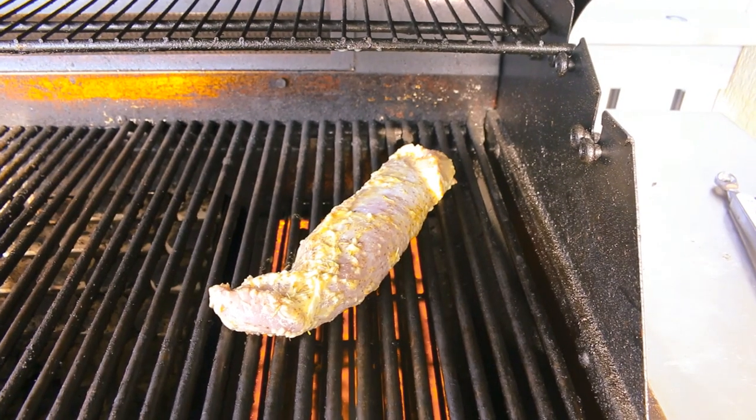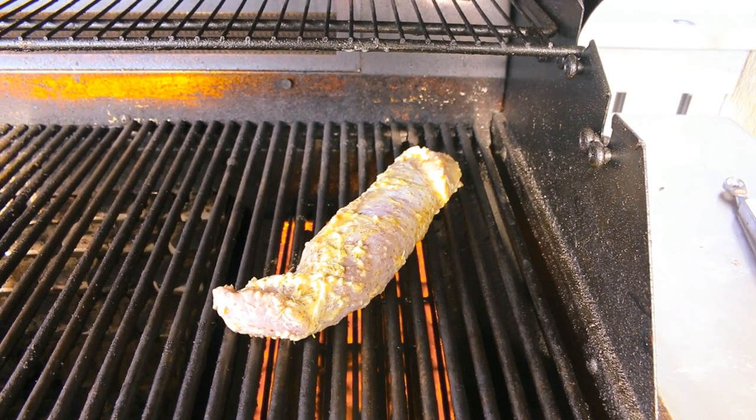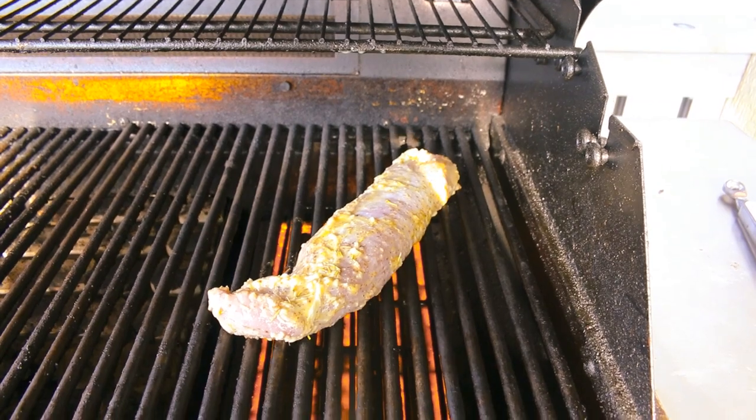Now let's get to the grill and cook our tenderloin. Once our grill is hot, we'll throw our tenderloin on until it reaches an internal temperature of 145°F. Now that our pork is done, we'll plate it.